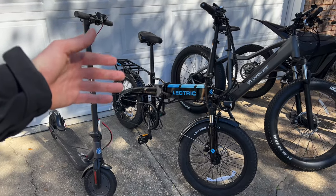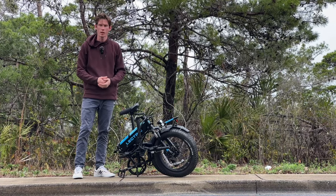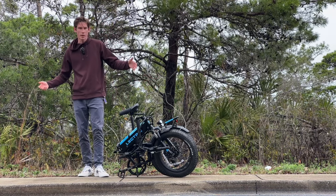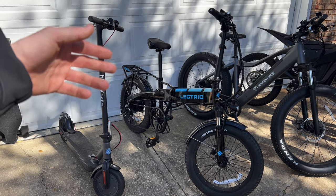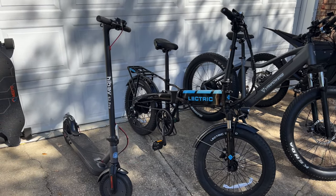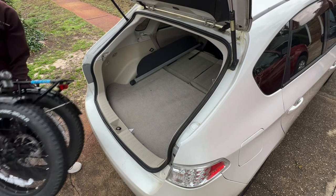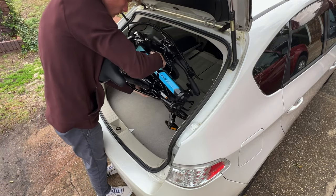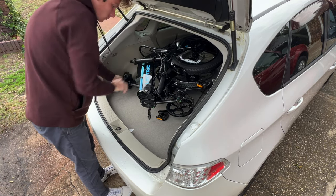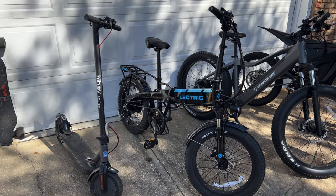Next up we have the Lectric XP 3.0. I just put out a video on this — links are down in the description. You can get this bike for $1,150 and they also run sales. This is a foldable portable e-bike for anybody looking to get around town or maybe throw it in the back of their car. I actually really like this bike — it's one of the better foldable bikes we've gotten on the channel. Shout out to Lectric for sending it out to me; hope to do more work with them in the future.